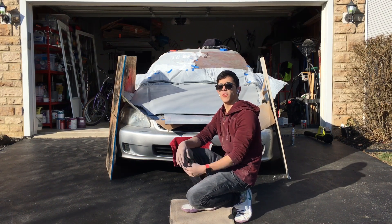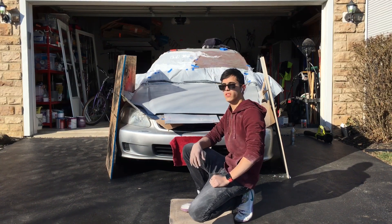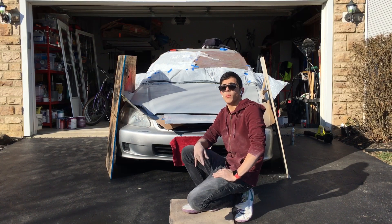Hello there. Welcome to the channel. My name is Levi and today I'm painting my Honda Civic 2000 DX — or should I say, 2000 Honda Civic DX Hatchback 1.6 liter 4 banger.